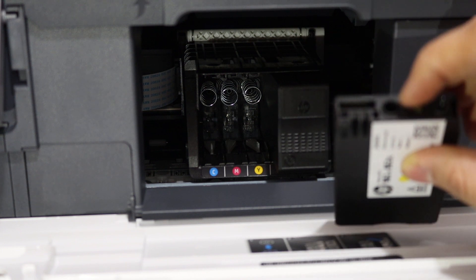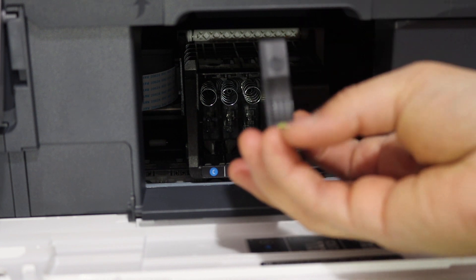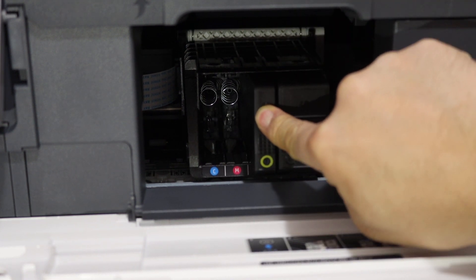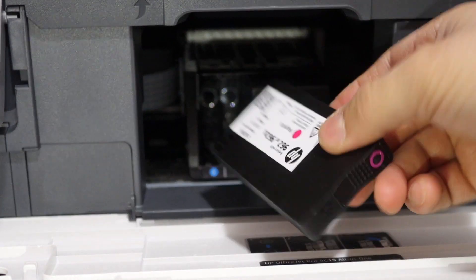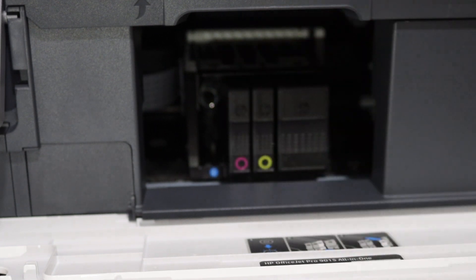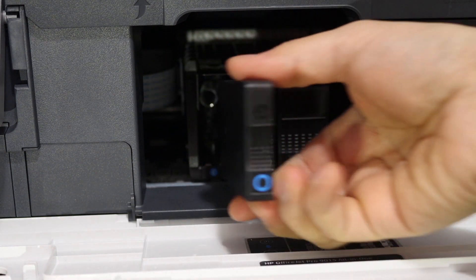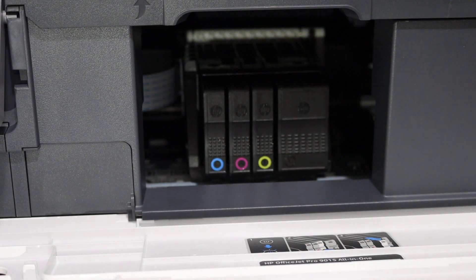Make sure the HP logo faces upward and the round seal faces downward, then slide it in until it locks. The yellow cartridge goes in the same way. For the pink cartridge, the seal should face downwards and the logo upside. The last one is blue — seal facing down and the HP logo upside. Now all four ink cartridges are installed.